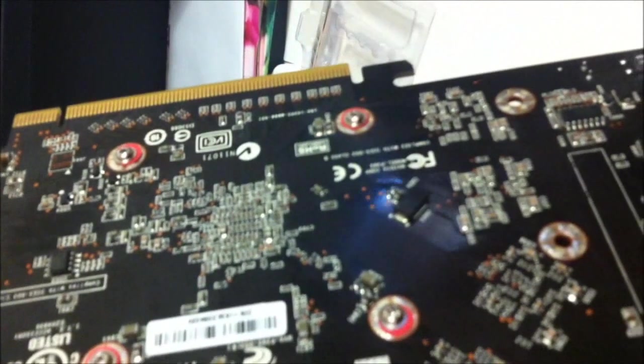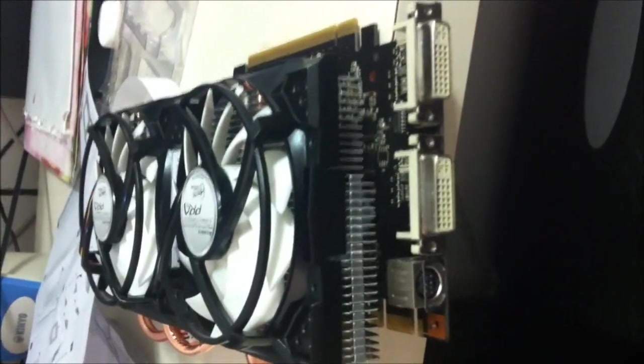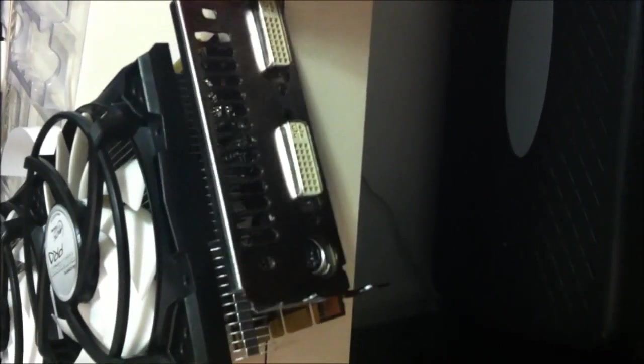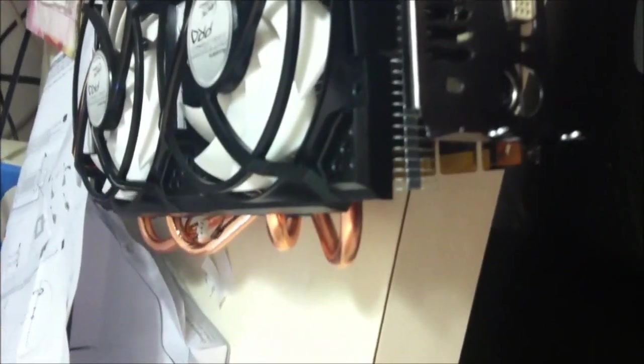It goes back on. One thing too — once you remove the end part, I was worried about this, but in order for it to stay secure on the computer motherboard, you still need to install the bracket back. You need to install it back on here and there is enough room to put everything back in the proper location and remount it back onto your board. Just make sure that you have enough room in your case.